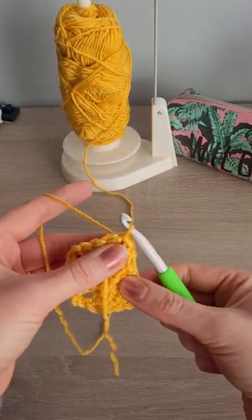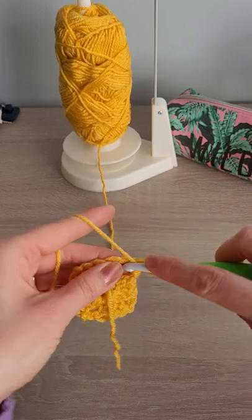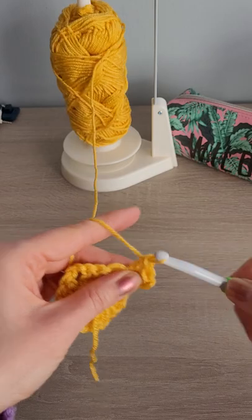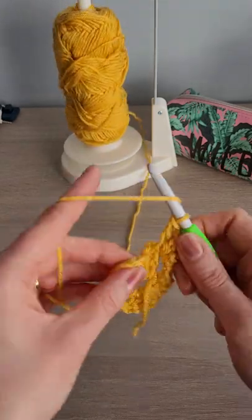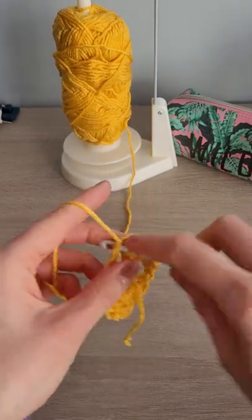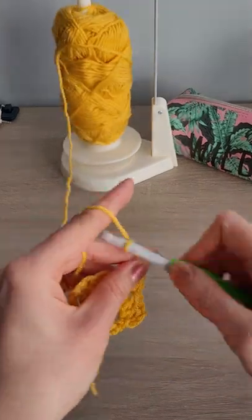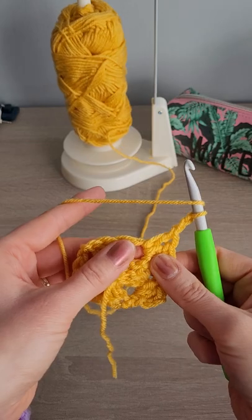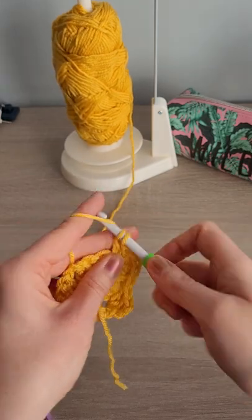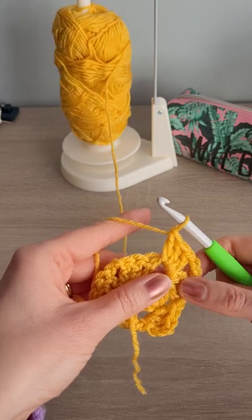And now we can start working again. We're going to do three chains, which is going to count as your first double, then two doubles. We're not going to do a chain for this one - we're just going to go straight into this corner and do three double crochets. Chain two, three double crochets in the same corner. There we go, got one corner there.